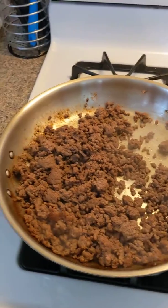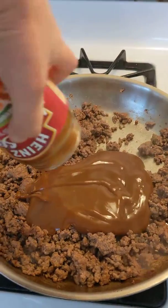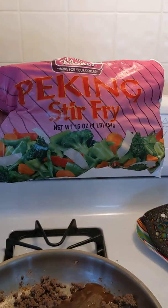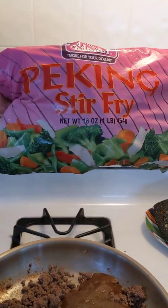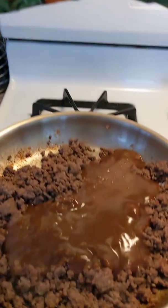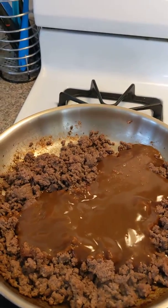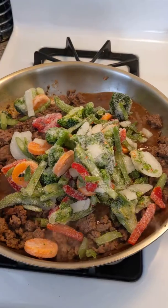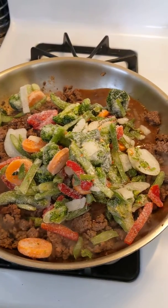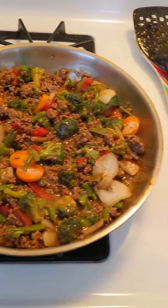When your beef is fully cooked, add one 12-ounce jar of beef gravy and mix till combined. Also add in one 16-ounce package of mixed vegetables — I use this but you can use any kind you'd like. Mix to combine and heat until completely heated through and hot.